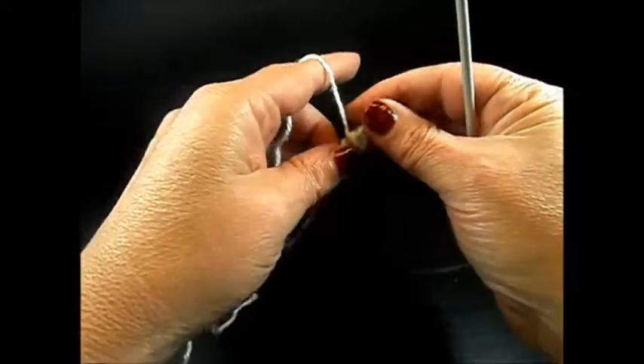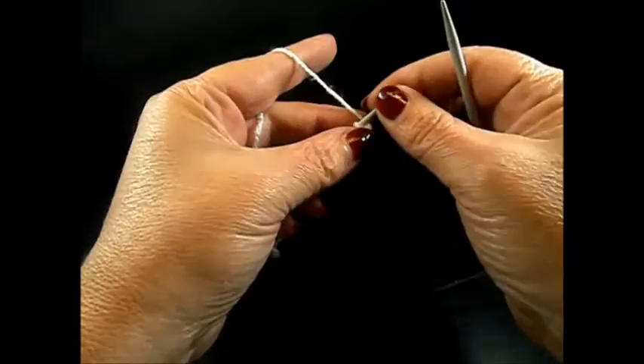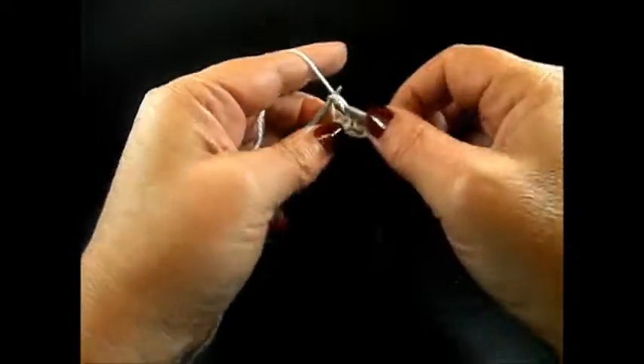I purled 1 row so I am now on the front side of my work and I start with Row 1. I knit all the stitches till the end of the row.